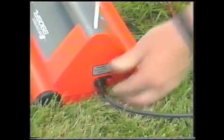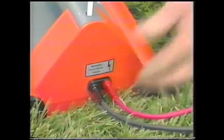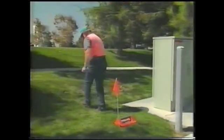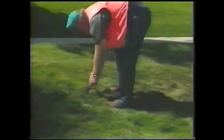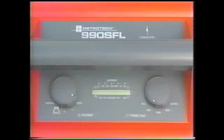With the power off, plug the direct connect cables into the 9800 transmitter. Because of the high voltage generated in the SFL power mode, make sure the cable leads are not touching. Extend the black ground lead at a 90 degree angle to the faulted conductor and connect it to the ground spike. Attach the red lead to the exposed metal of your target conductor. On the transmitter, turn the power knob to SFL.